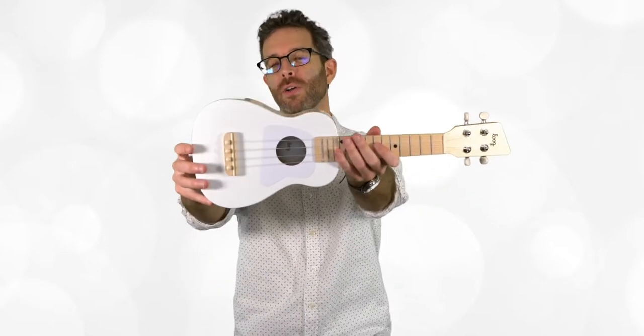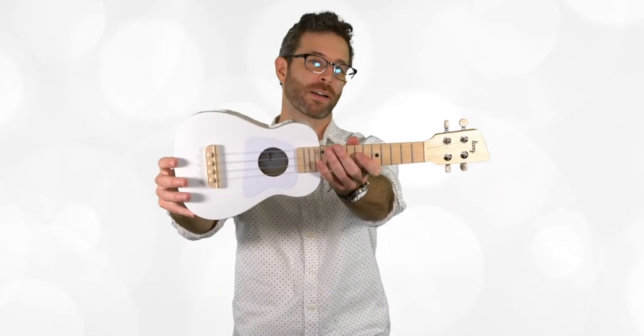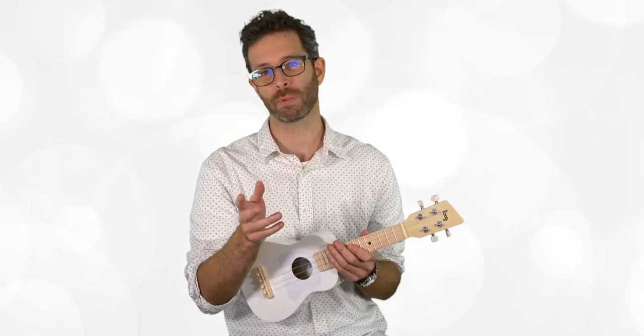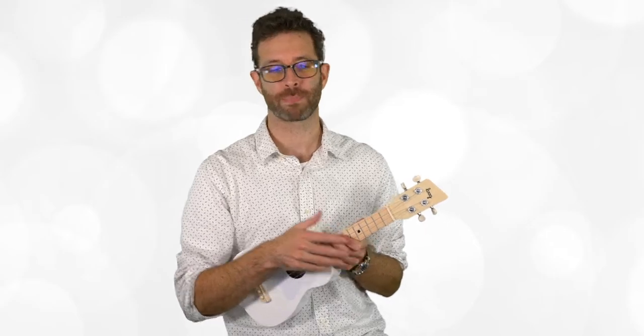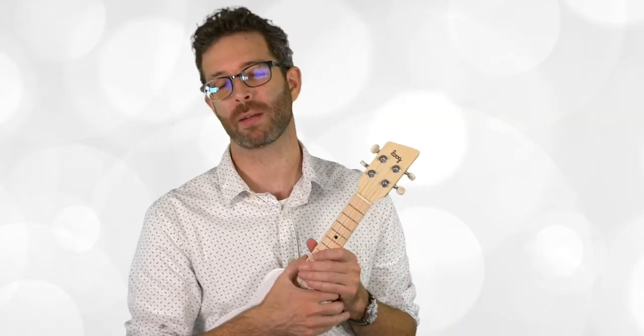My name is Ben Briel and today I'm going to do a review and unboxing of the new ukulele made by the guitar company Lug. In this video I'm going to show you what it's like out of the box, how to get it set up and ready to play, a couple upsides, and I'll let you know if there are any downsides.